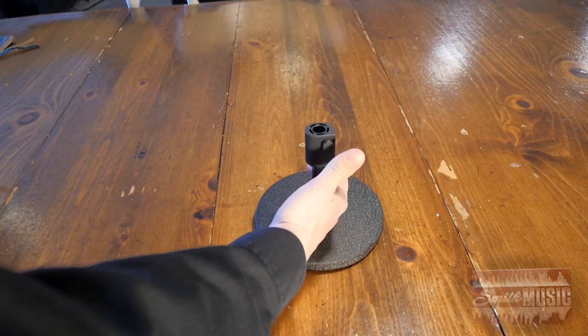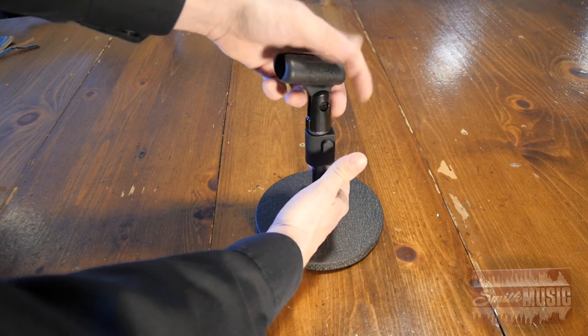At just over $10, these are the least expensive mic clip adapters that I know of. If you only have a couple of mics in a small studio, these are not necessary. But if you're micing a drum set or full band, having these will save you time.